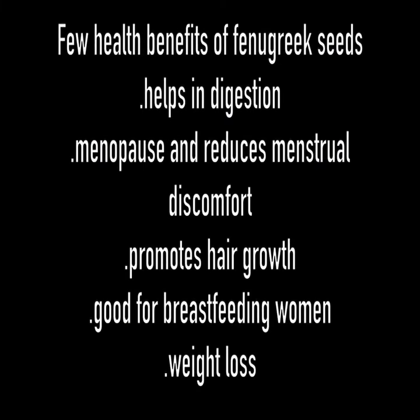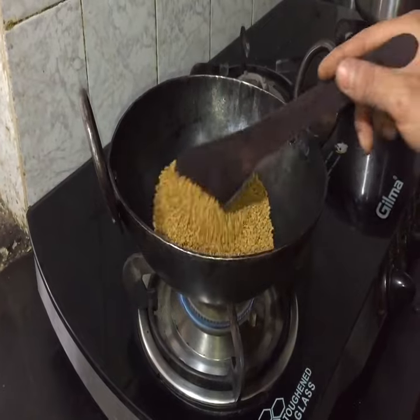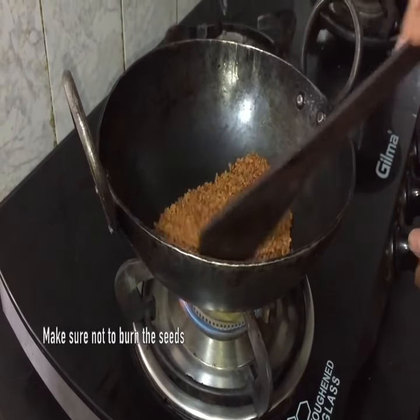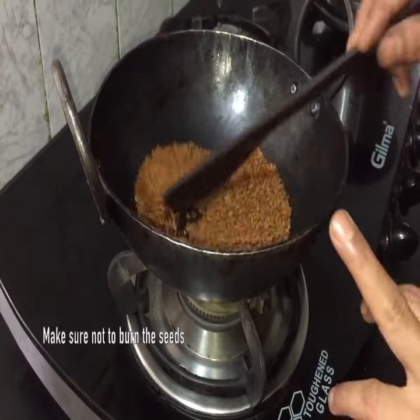Today we will be making fenugreek seeds or methi seeds kashaya. To make this kashaya, we have to dry roast the methi seeds. Dry roast around 1/4 cup of methi seeds on low heat until it changes its color and splutters. Now it is ready — turn off the heat and let it cool.